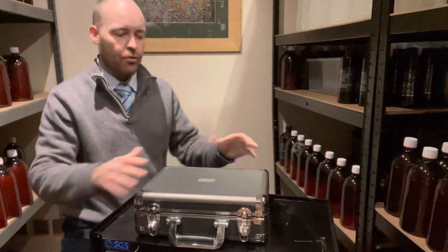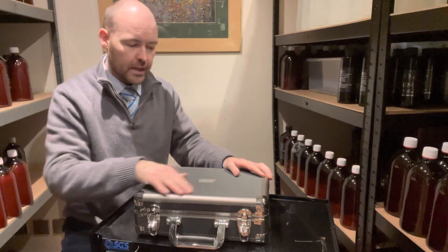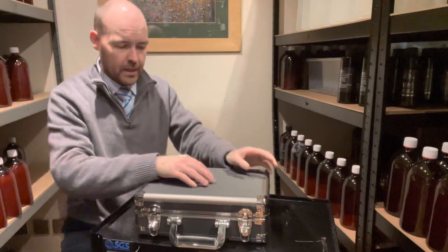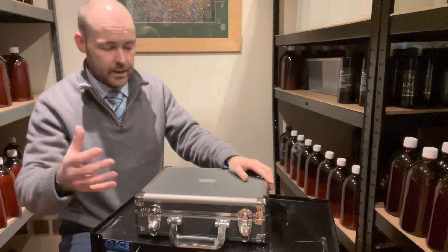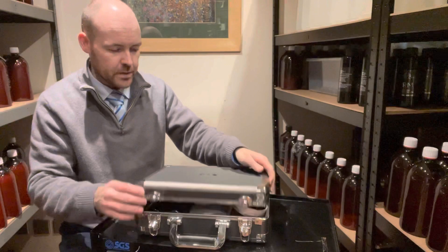To start off with, you get your aluminium flight case. You also get a plaque — most people go with their name, but it's up to you. We can fit most things on it, whether it's a message for yourself, a birthday message, whatever it might be. So there are options there.